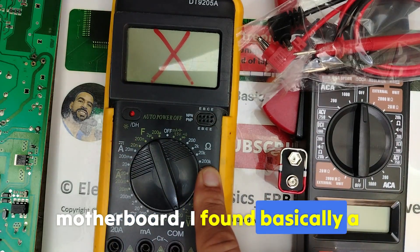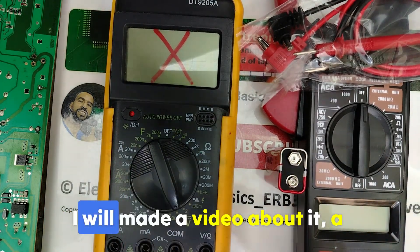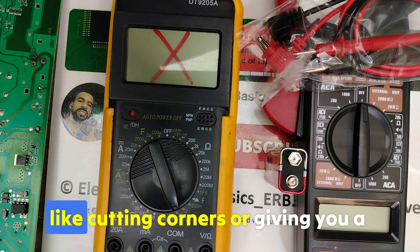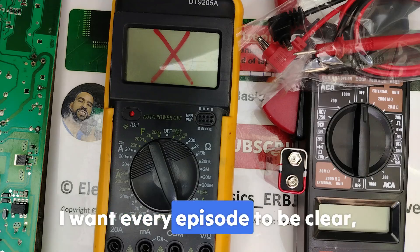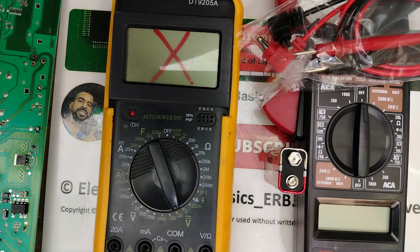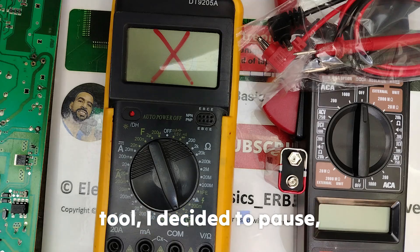I tried to fix it, checked the motherboard, and found basically a small microcontroller is the shorted one. I will make a separate video about it. You know me — I don't like cutting corners or giving you a low-quality video. I want every episode to be clear, practical, and valuable for your learning. Instead of forcing it with a broken tool, I decided to pause.